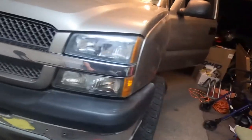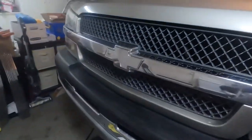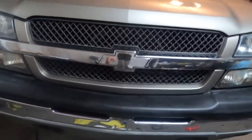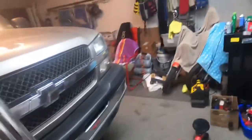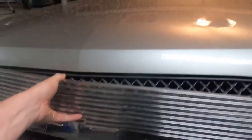2003 Chevy Silverado with a six inch Fabtech kit on it. I masked everything off on the grill here to paint this badge black. These were on the truck when I got it.